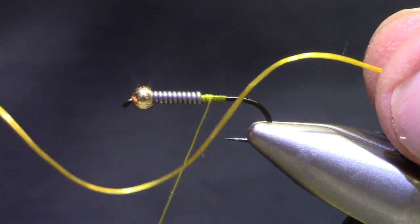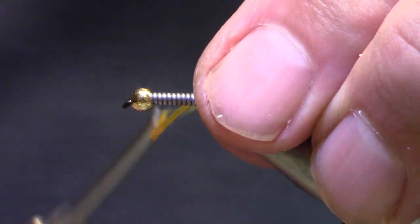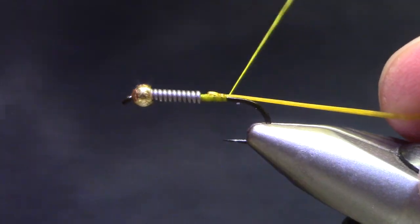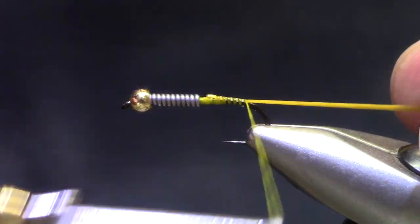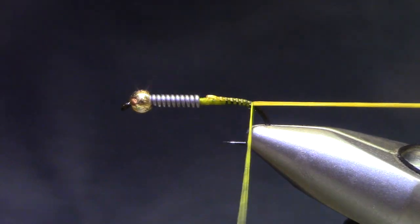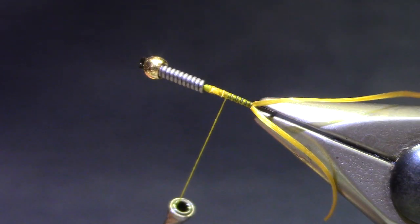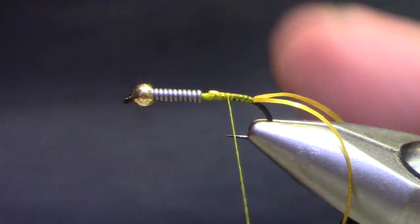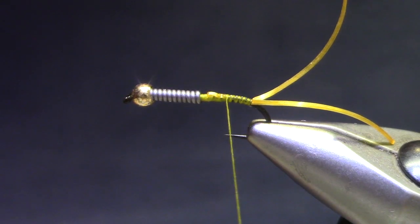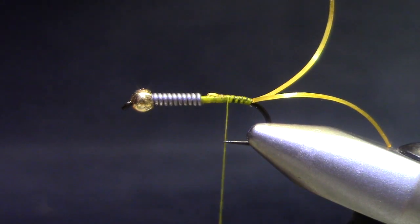I've got some regular old spandex — it can be yellow, this one is kind of an amber. Stretch it a little bit as you tie it back and try to keep it on top of the hook. When you get to the back, start forward before you lighten tension, and that'll give you a pretty good fork in the tails. Cut them a little bit long, because you're going to appreciate having a handle to stretch them and mark them with a marker here at the end.